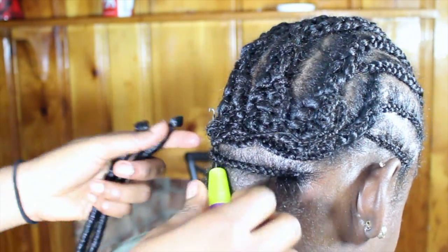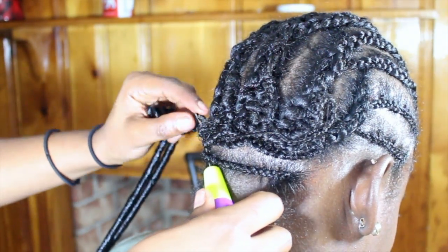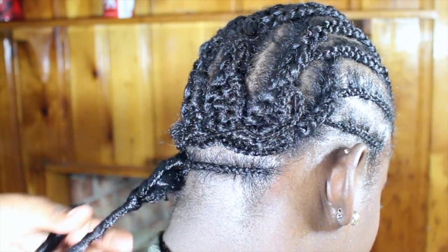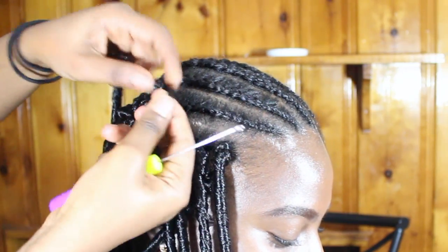What you're going to do: slide the latch inside of the braid, make sure it's closed, and slide it in. Put the hair on the latch and slide it out. That's my first method — watch. I'm also going to show you the second method.